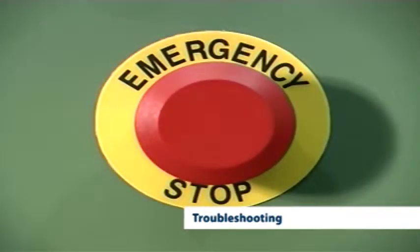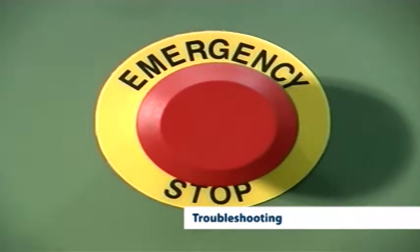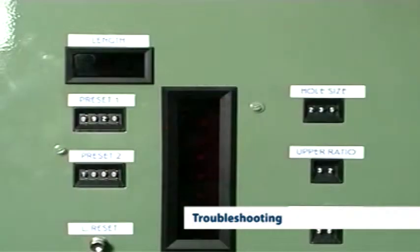The troubleshooting mode is entered by pulling out all emergency stop buttons on the Realex line, holding in the jog button and pressing the reset button. The LEDs on the controller will flash, advising the technician that the machine is in troubleshooting mode.